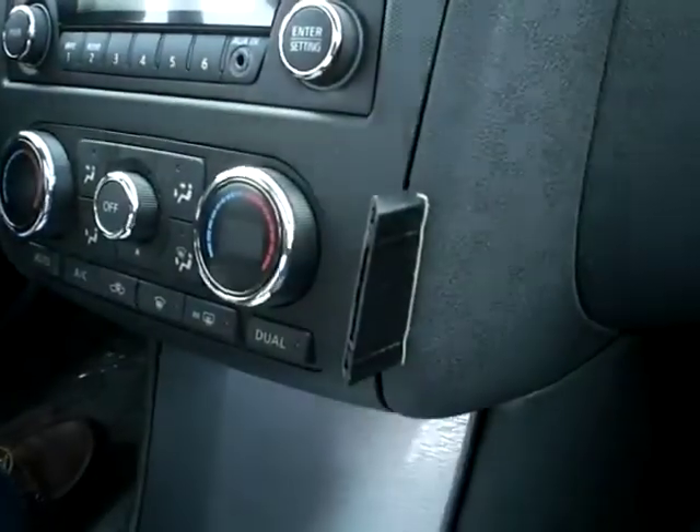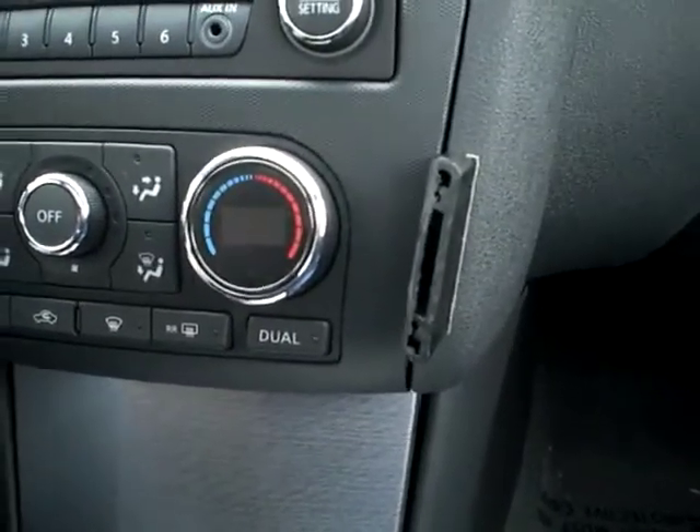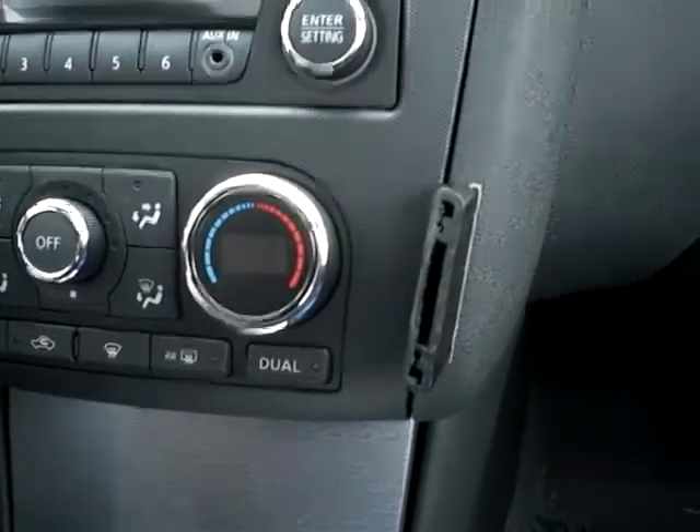Then you can pull out the two gap openers, and part one of the mount is on. You can follow the instructions for part two because it's very easy to install.